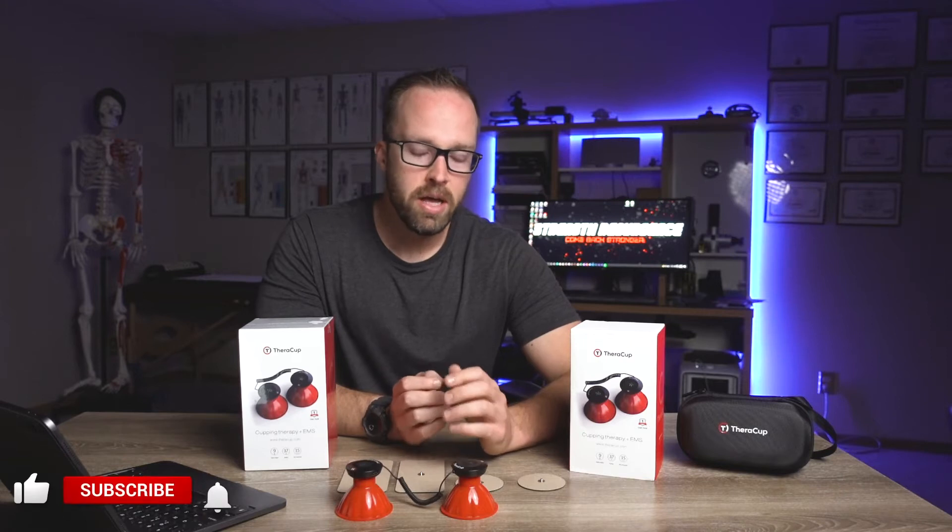A short while ago a company by the name of TheraCup reached out to me and asked me if I wanted to review their product. This is pretty cool because I never really have had someone request a review — that was kind of an honor actually because I'm just a really small YouTube channel. I want to let you know that everything you're hearing from me in this video is my own thoughts, my own opinions. I have not been reimbursed or financially compensated or anything of the like by TheraCup.